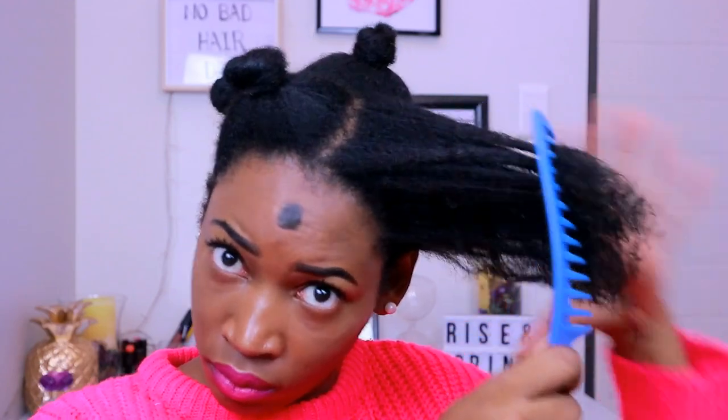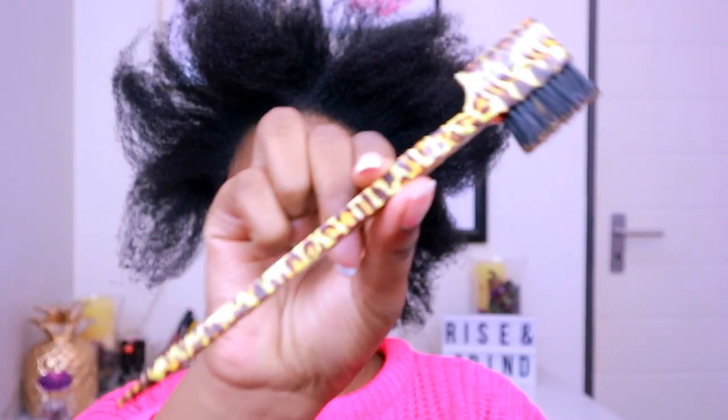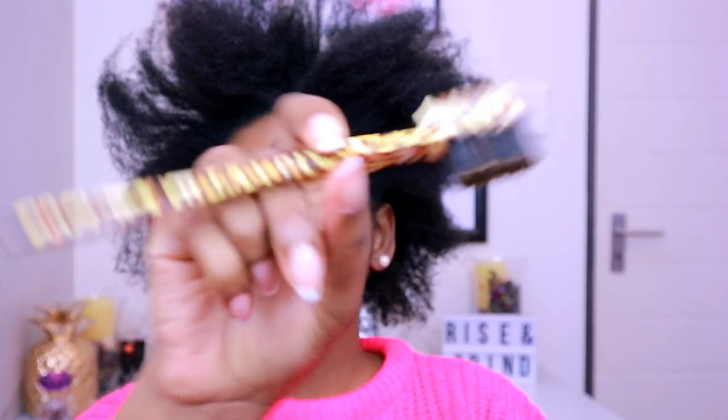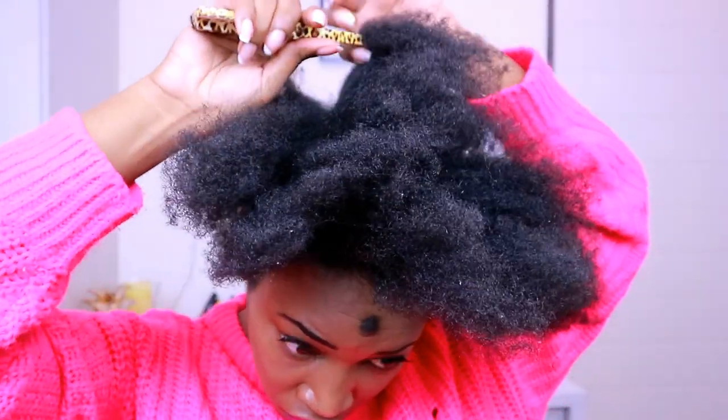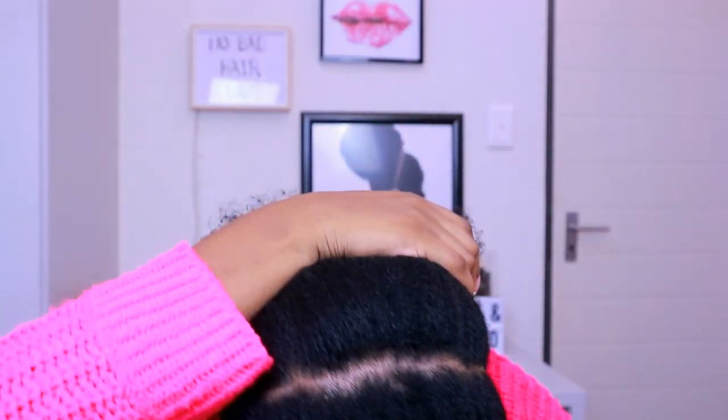All right, so I'm starting off on dry stretched hair, and I'm going to de-tangle with my white tooth comb to just take out any shed hair and stuff like that. Then what I'm going to do is use this as my rat tail comb — although it's my edge control brush, it's useful for things like this. So I'm going to part from ear to ear.